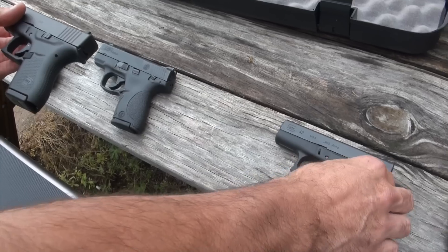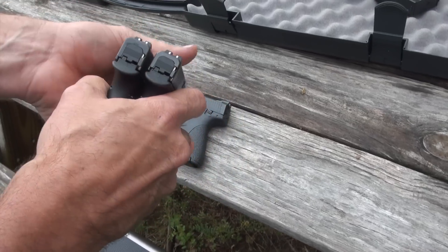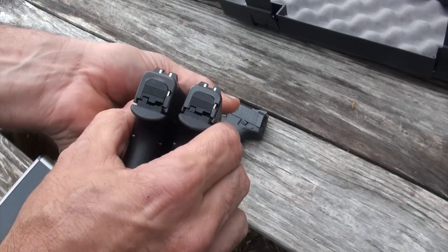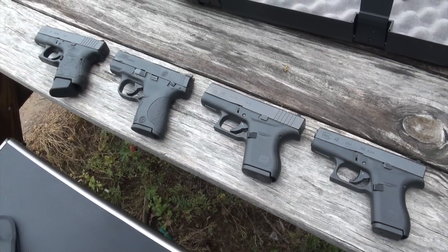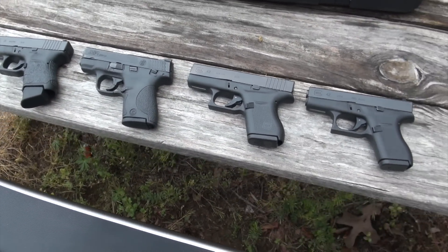And then its baby brother, the Glock 42 in 380 - another six-round gun. That one's really small. I think it's a winner, guys. If you're looking for a 9mm pocket pistol, that's it - the Glock 43.